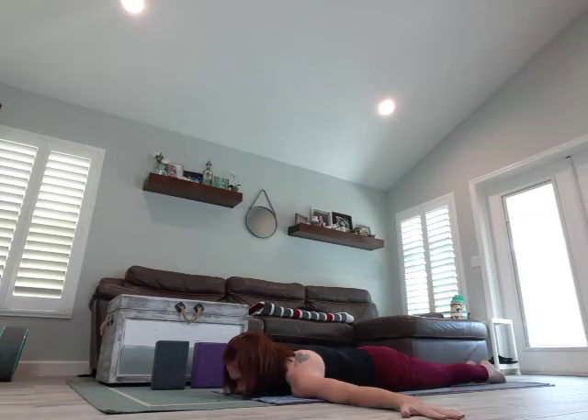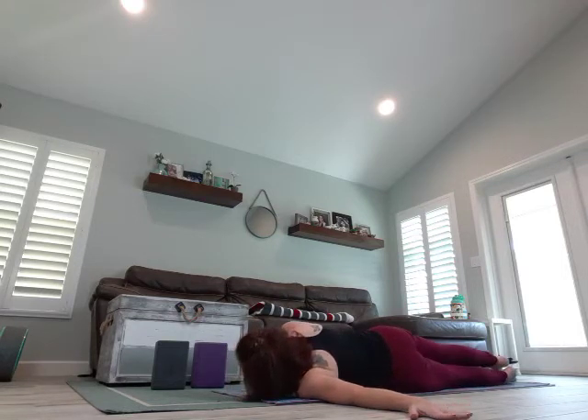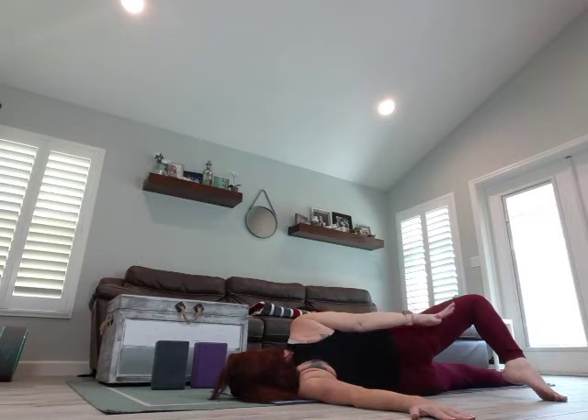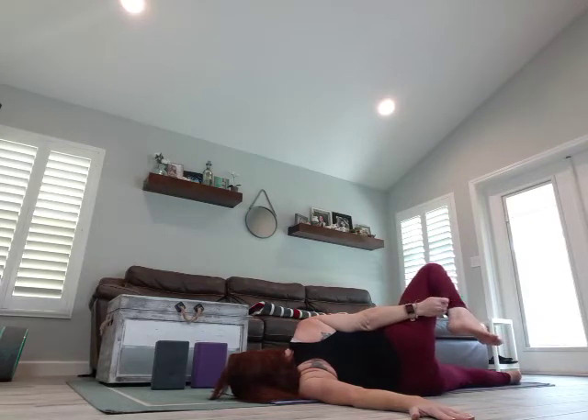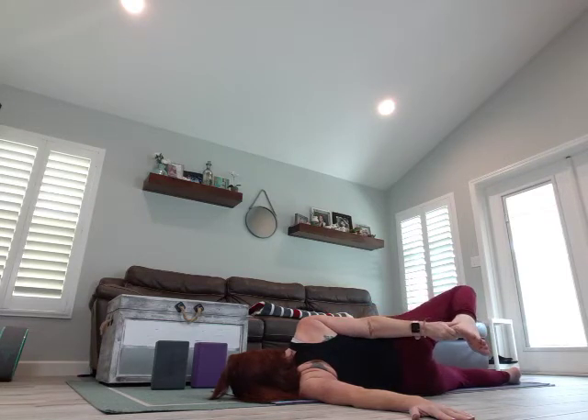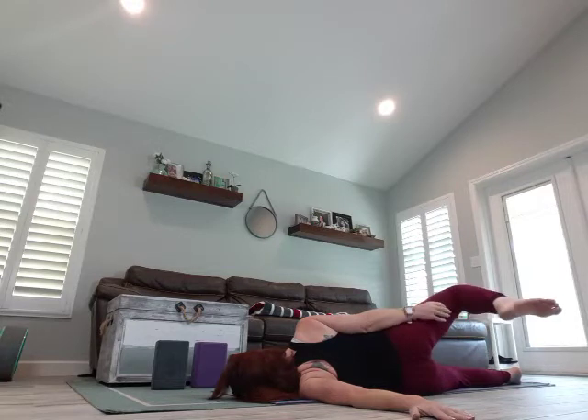Arms come to a T. We're going to bring the left hand under our left shoulder, slowly begin to turn onto our right side. You can keep your feet together or bring your left foot behind you, bringing the ball of the foot to the ground. Then maybe the left hand comes behind — you can also try to grab that foot, maybe you grab your pant leg or your heel. Take a breath. And release the leg, slowly turning back onto your belly.